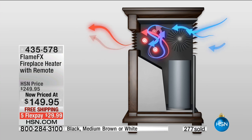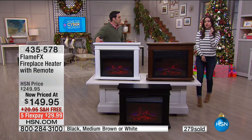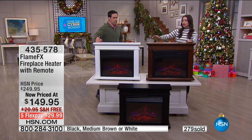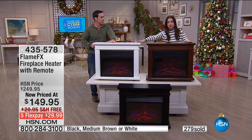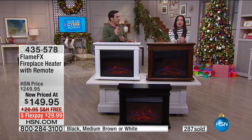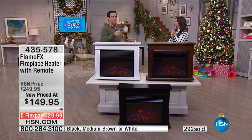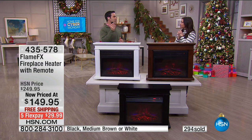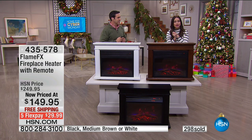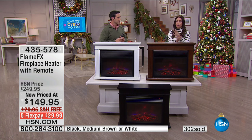If you want the medium brown, we have fewer than 400 to go around, and I just heard it's selling five to one — everyone is loving the medium brown. The white is your second option, a very contemporary look. Black is going to be your final option, next to go followed by the brown. Don't forget your remote control — you can change that fire and temperature from your easy chair, couch, or bed. Enjoy $100 savings today plus free shipping and handling. A huge value — when this offer is gone, it's not going to be repeated.